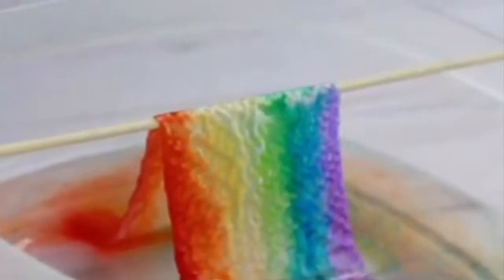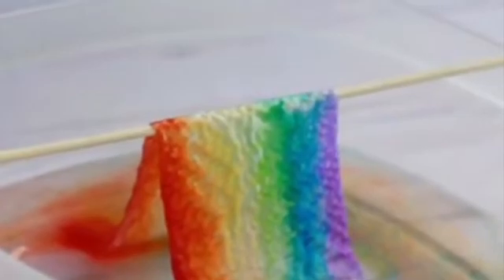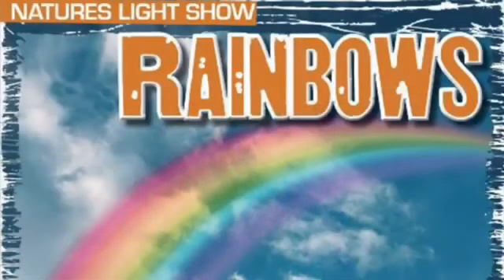Experiment to see which brand of paper towel works the best. After the experiment, let your paper towel dry out. Laminate it to make a cool bookmark. Also try reading a book on rainbows like Nature's Light Show Rainbows by Christian Rajak. You can get this at Surrey Libraries.